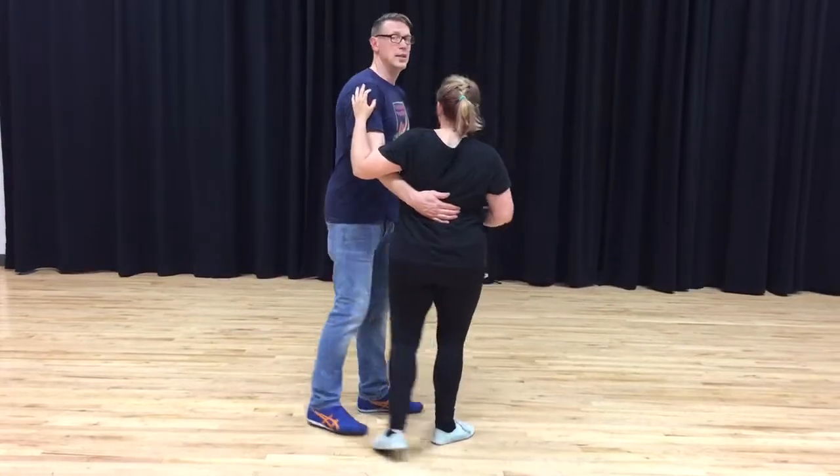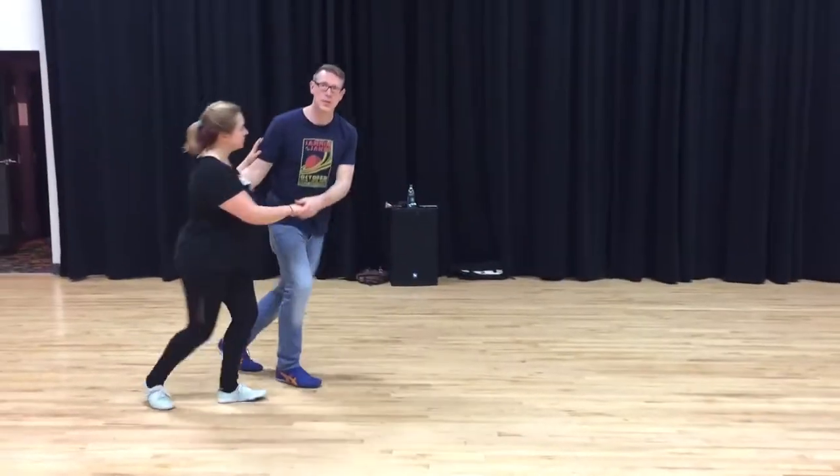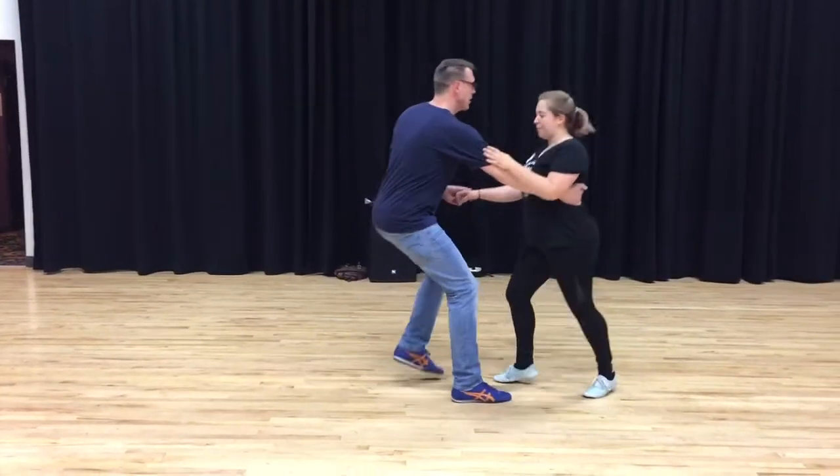Then we had the Yo-Yo. I put my follower in front of me — she's still rotating, but I step straight the whole time.